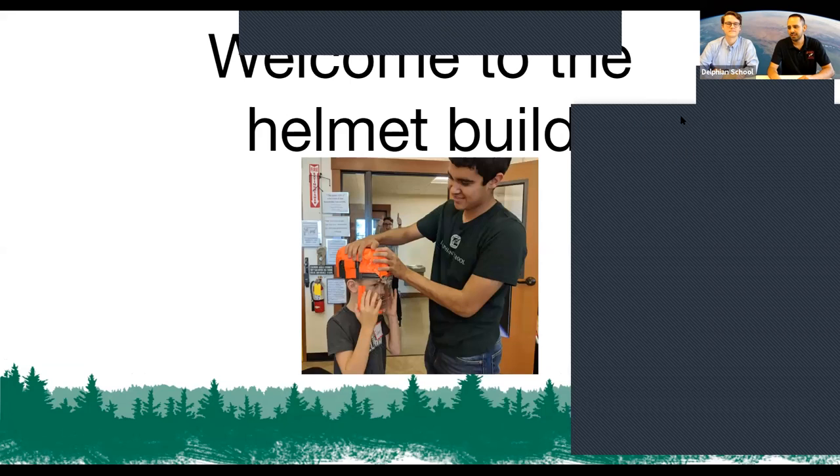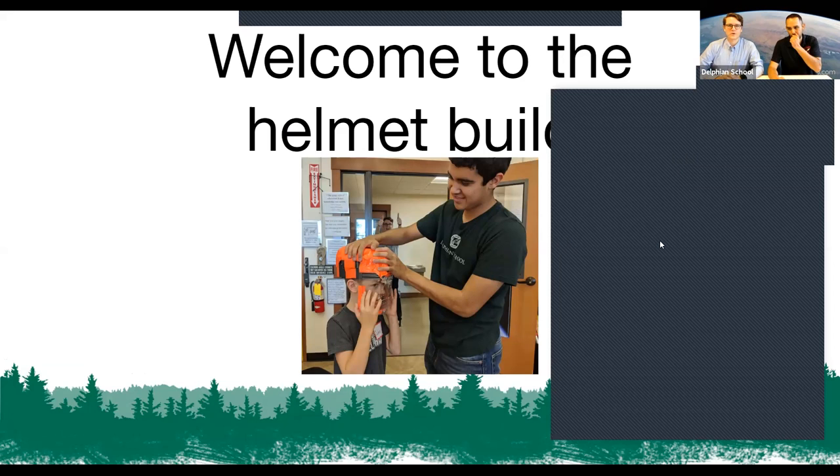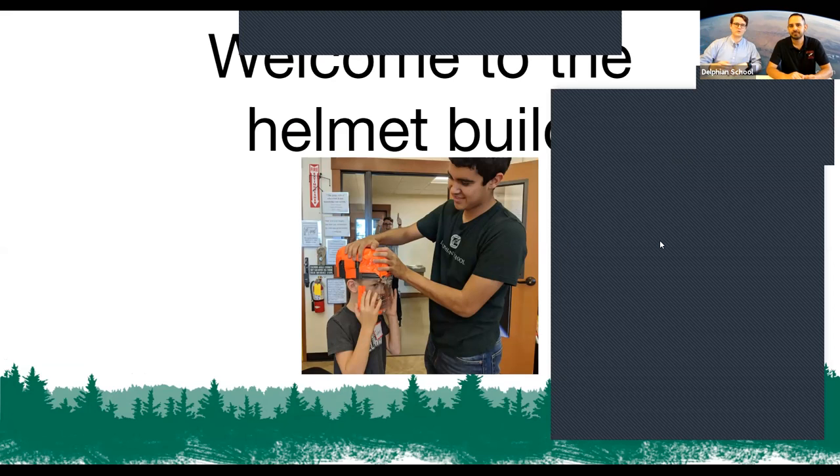There's a lot of parts you can do by yourself, but some parts depend on your age and skill level. What ages do we have today? If you type your age into the Q&A box I'll read them off. We've got 11, 16, 7, 10, 7 almost 8 — so welcome everyone between about seven and sixteen.